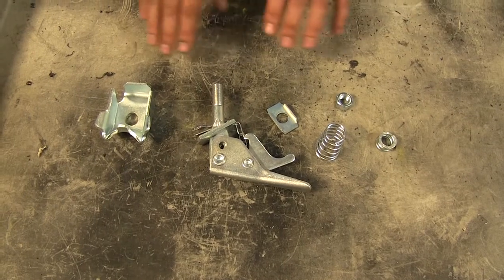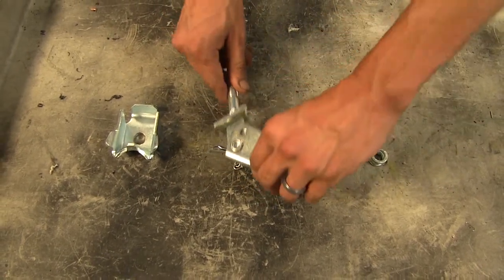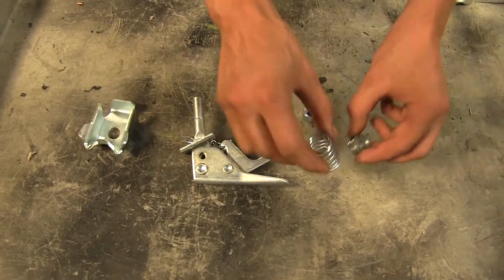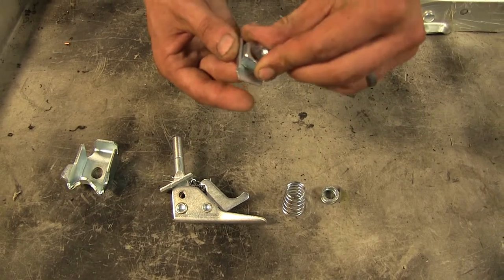Here's what our coupler repair kit comes with: a new handle latch to operate our coupler itself, a new ball latch, two new springs, a nut, and a plate to hold our nut in place.